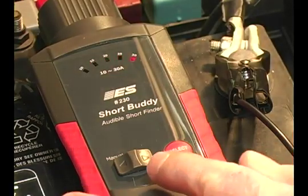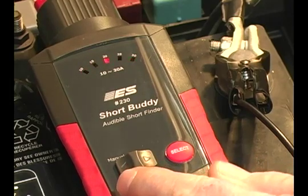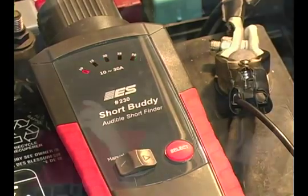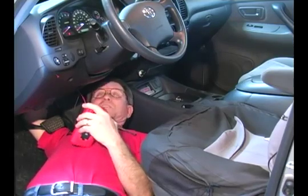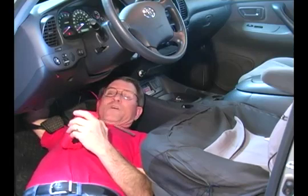As an option, you can move this manual selection lever to manual and control it yourself by pressing the select button. So your diagnostics leads you to something in the dash and you're laying on your back all crunched up — it's not comfortable, and you're trying to read a meter. Wouldn't it be better if you had an audible indication of the circuit you're trying to diagnose when you wiggled it and it made noise? The Short Buddy is the way to go for this type of diagnostic.